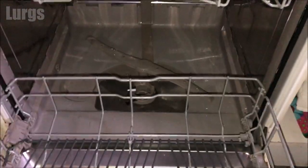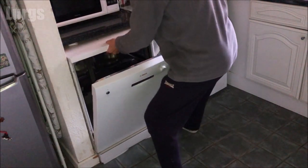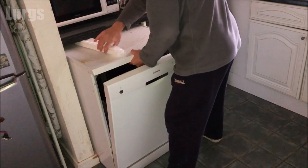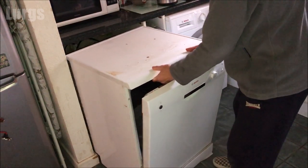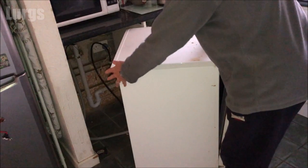Get a good grip on it and just start moving it outward, sliding it side to side gently. Don't pull it out really quickly because at the back you've got the cold water mains feed and you've got the drainage hose. Do it nice and gently, then have a look around the back to make sure you're not pulling or stretching any of the hoses.